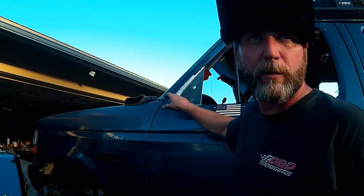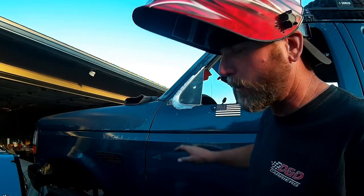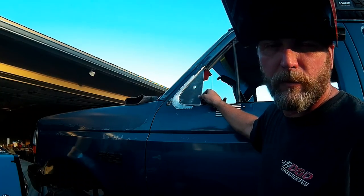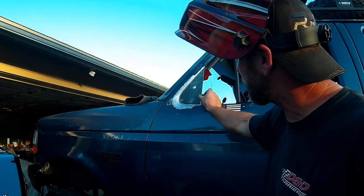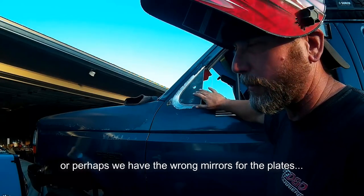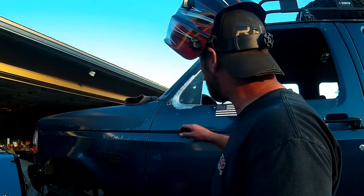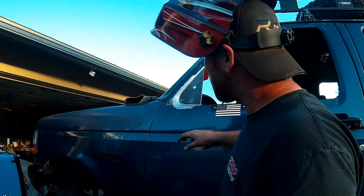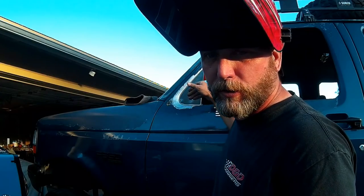We've got the window frame prepped out and ready to go. We also prepped the plate being welded in - Kevin had to relocate some of the holes because they weren't in the right place for his Duramax mirrors. The plates are a little short of the end of the mirror, so we'll address that later. For now, we're going to go with what we've got, get them tacked in, and get the mirrors back on the truck. Starting on the heavier plate and then transitioning to the thinner sheet metal.